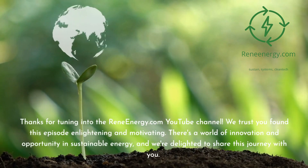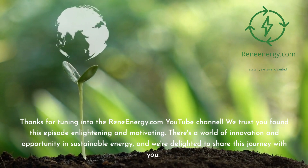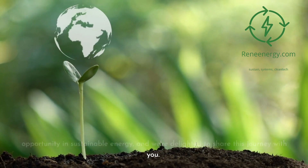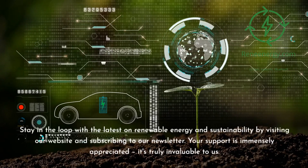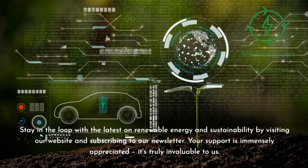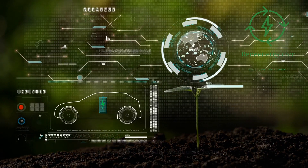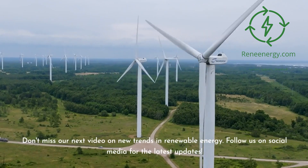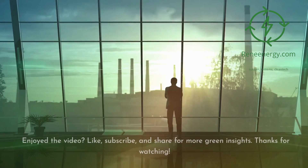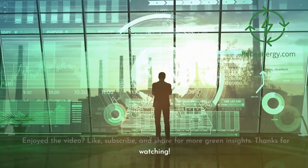Thanks for tuning into the reneeenergy.com YouTube channel. We trust you found this episode enlightening and motivating. There's a world of innovation and opportunity in sustainable energy, and we're delighted to share this journey with you. Stay in the loop with the latest on renewable energy and sustainability by visiting our website and subscribing to our newsletter. Don't miss our next video on new trends in renewable energy. Follow us on social media for the latest updates. Enjoyed the video? Like, subscribe, and share for more green insights. Thanks for watching.